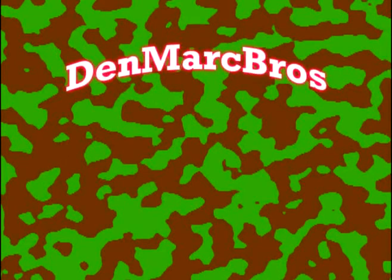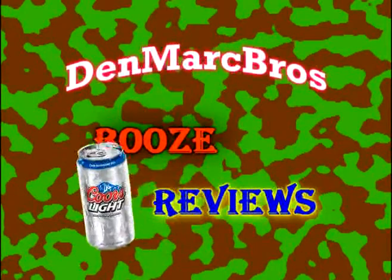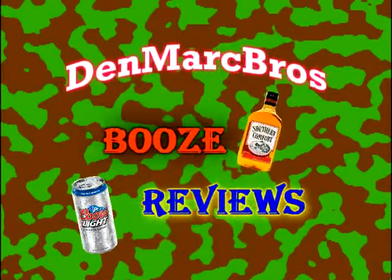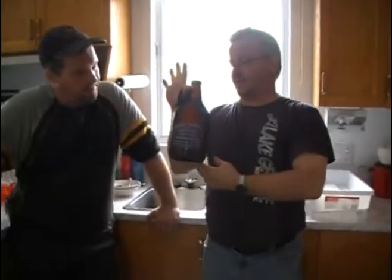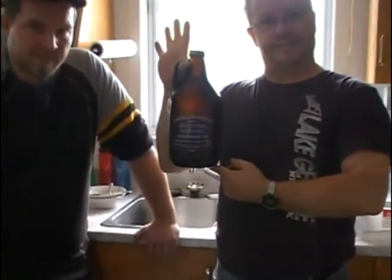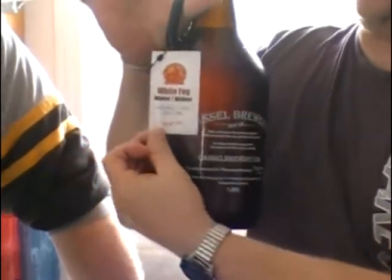Denmark Bros Booze Reviews. Yes, Mark, Dennis, and Mark — Bros is back with a new review. This time we're reviewing from our local microbrewery, Castle Brew — good stuff.